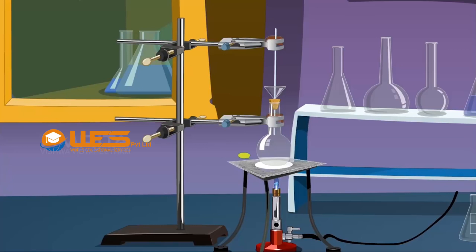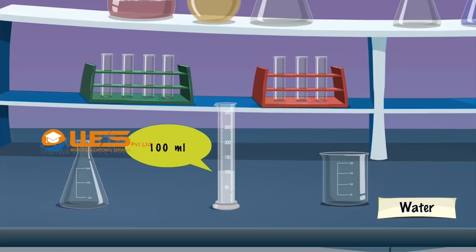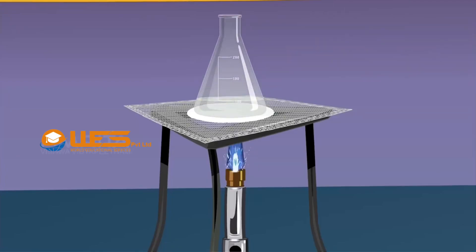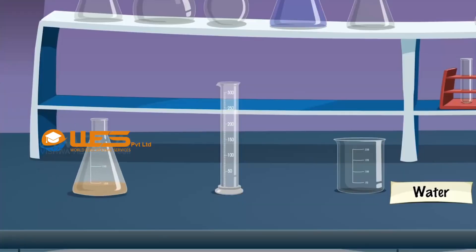Procedure: Take a 250 ml conical flask and clean it by the steaming-out process. To this cleaned conical flask, add 100 ml of distilled water. Heat the conical flask containing water to boil by placing the flask over the Bunsen burner. Take 2% ferric chloride solution using a dropper and add it dropwise to the boiling water. Continue boiling until a deep red or brown solution of ferric hydroxide is obtained. Keep the contents undisturbed at room temperature. Label the solution as ferric hydroxide sol.